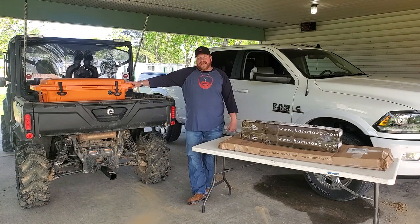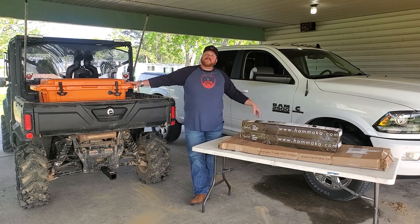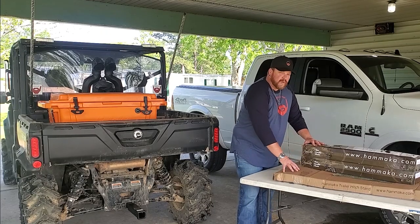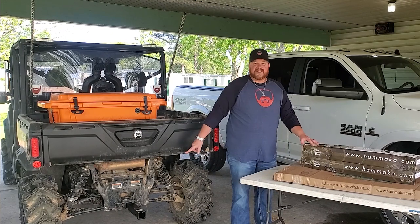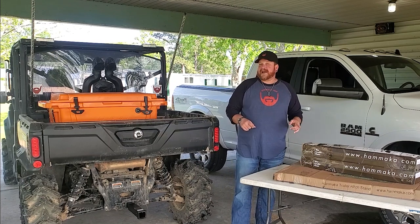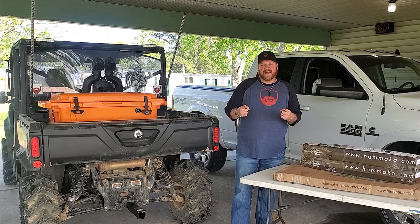So guys, what we got here today is something that I thought was really cool. I think it's going to work really well in the back of the Defender, really cool in the back of the pickup truck, and also very cool in the back of the wife's Jeep. What we have is a dual hammock chair holder that fits inside of your two-inch receiver. We're going to unbox it, check it out, and see what it looks like on the back of the Defender.